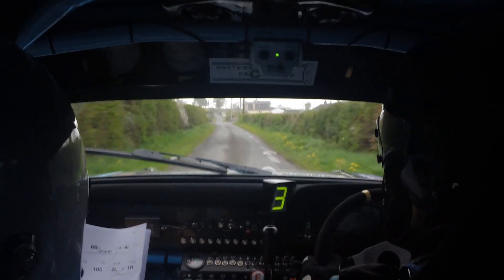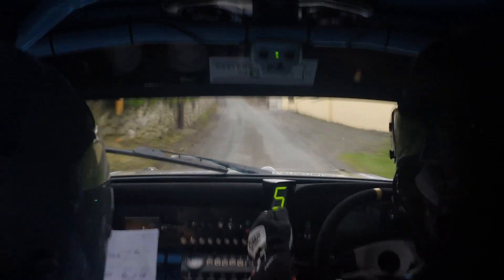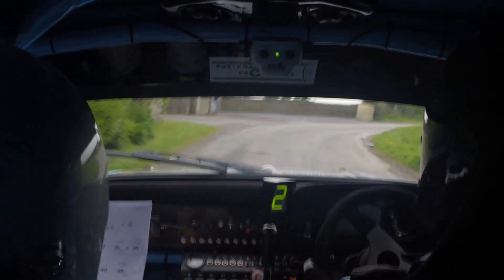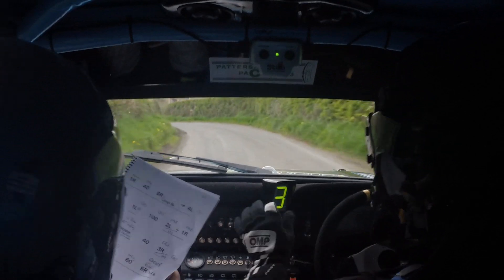And then after the 400 you will slip. Slippy if wet, 3 left, 60. Slippy 3 left, 60. 6 right half long, remember the 6 right half long, 6 right half long, it's fast, it's good. To a short 5 left, come on, short 5 left here.